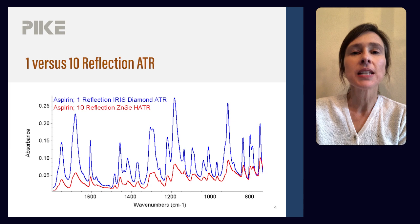In fact, it was IRIS. The absorbance bands are about five times greater than the HATR. So why do you think that is?